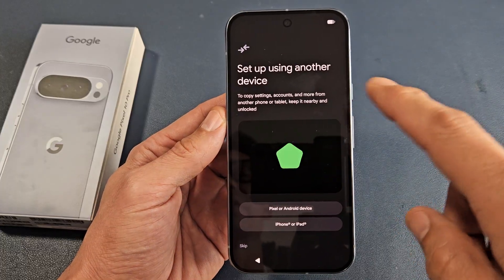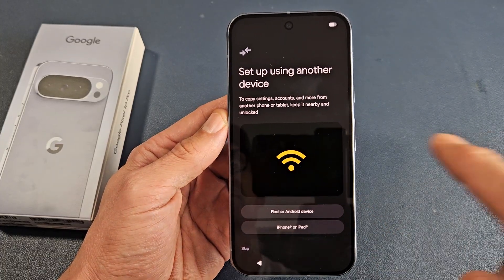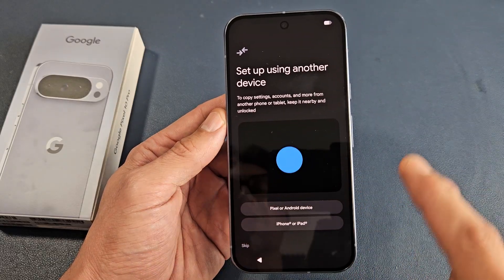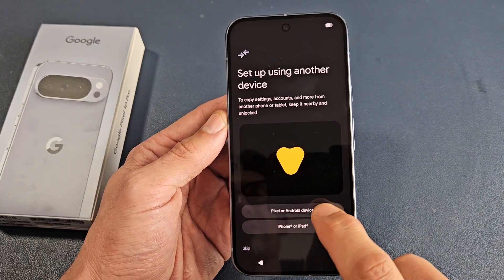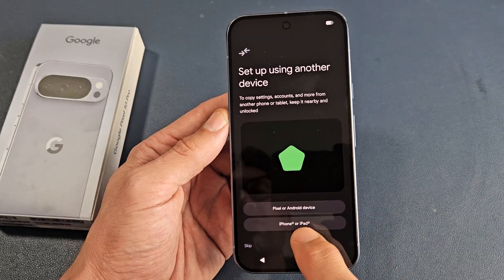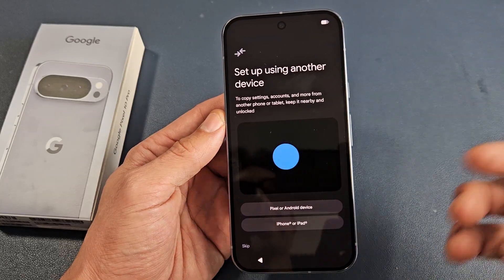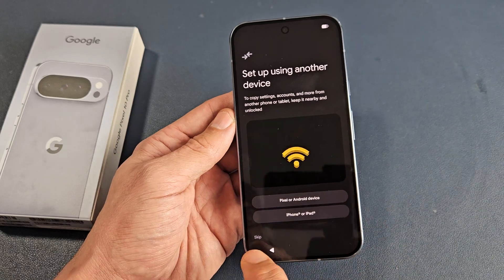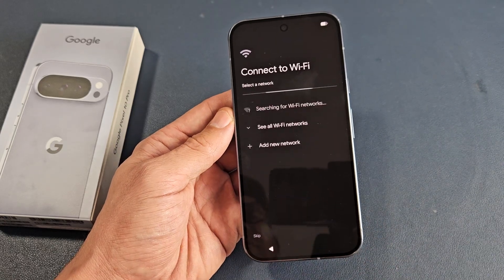Set up using another device — to copy settings, accounts, and more from another phone or tablet, keep it nearby and unlocked. So you can set it up that way if you have a Google Pixel or another Android phone or tablet, or if you have an iPhone or iPad. But for myself, I'm going to do a clean install, so I'm going to go ahead and tap on skip.